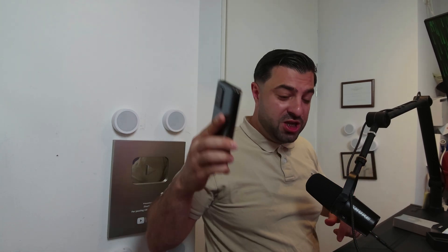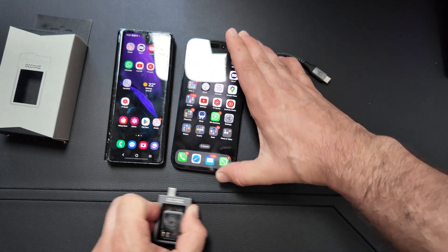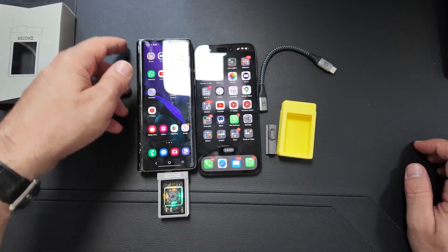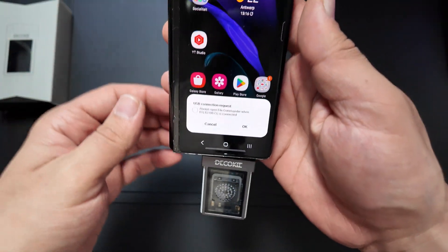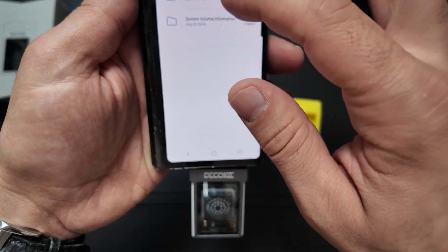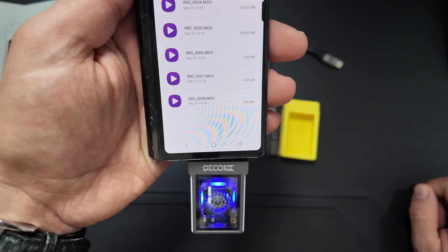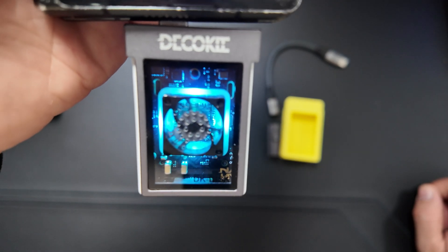We also have an Android phone here, so let's check that out. It's a very easy process — just take the enclosure out of the iPhone and put it in the Android phone. With Android, you always get a notification: USB connection request. Just press OK. Here we can use the My Files application on the Samsung phone, and instantly you'll see internal storage and underneath it, USB storage one. In here you can find all the files you've copied, transfer files — you name it, you can do it all from here.